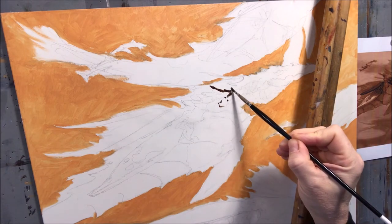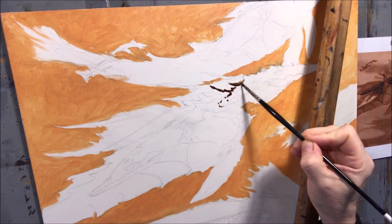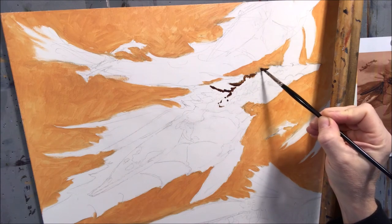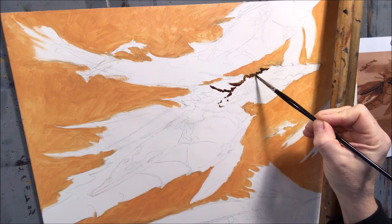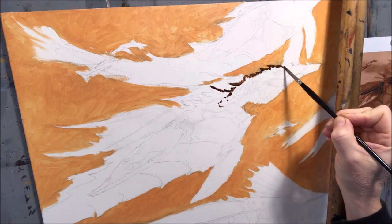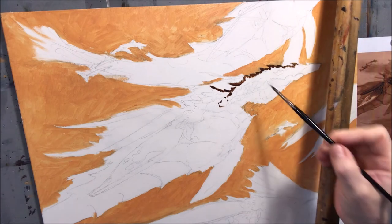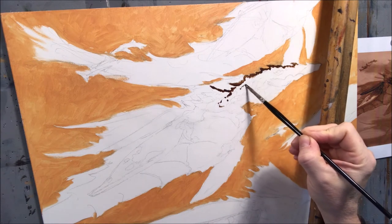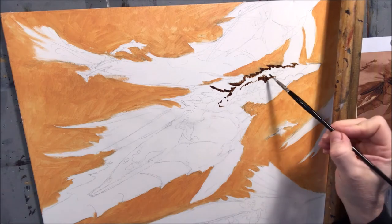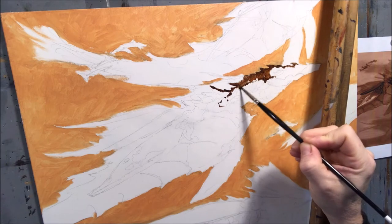Here I'm using a smaller filbert brush — a long handle filbert, I think it's a number two or maybe a number four. When they're new you can get a pretty fine tip on them and they produce nice detail, but you can still use them to cover some ground. They're one of my go-to brushes. When I get to the smaller brush work, I lean my hand on the mahl stick, which is something I made and routed over the edges to soften them. I've been using that same one for years — you can see how worn it looks. It really helps move over the piece without fear of disturbing anything underneath that's still wet.